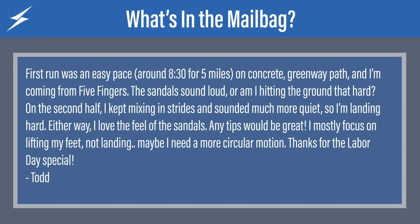So he did a five mile run doing eight minutes and 30 seconds a piece. Sounds like on concrete greenway path and I'm coming from five fingers. The sandals sound loud — or am I hitting the ground that hard? On second half, kept mixing in strides and sounded much more quiet. So I'm landing hard either way. Love the feel of the sandals. Any tips would be great. I mostly focus on lifting my feet, not landing. Maybe I need a more circular motion. Thanks for the Labor Day special, Todd.